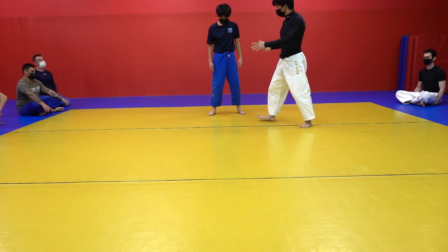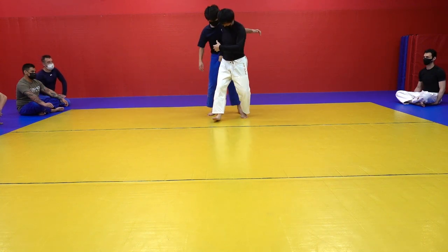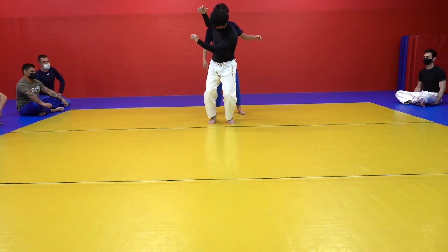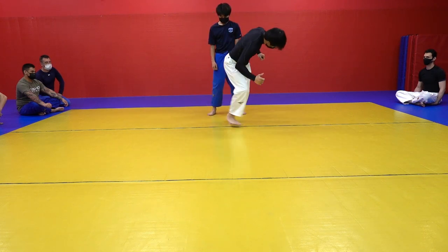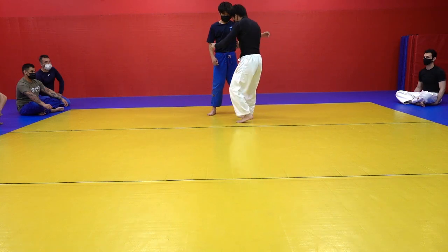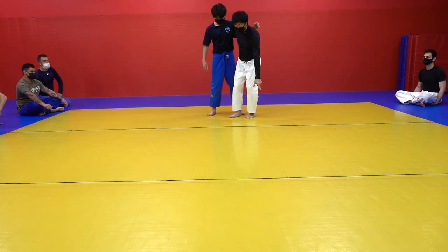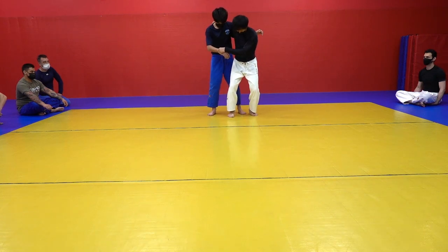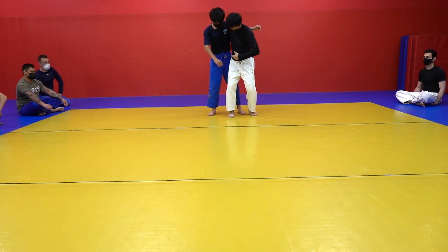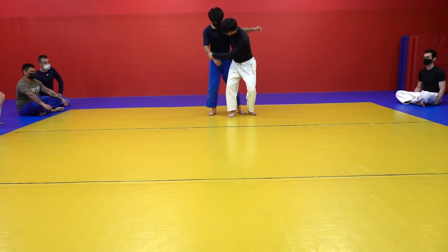One, two, and kick up high. At the same time, you're going to twist — twist his body, and pull him down like this. Twist — you're going to throw him not here but here. I'm going to twist my body, my core — this area — twist to finish the throw this way.